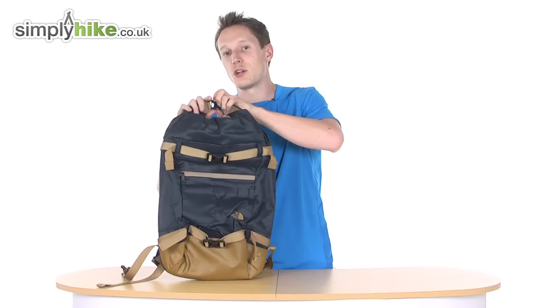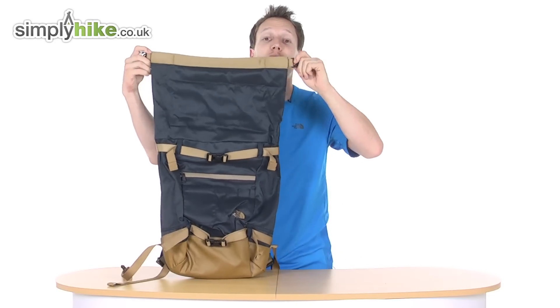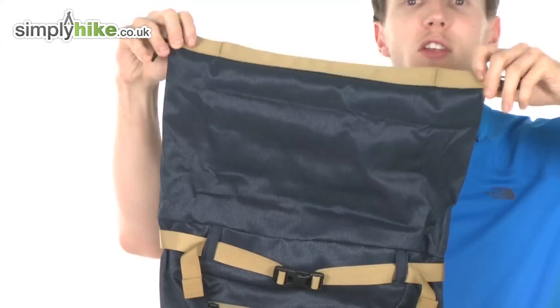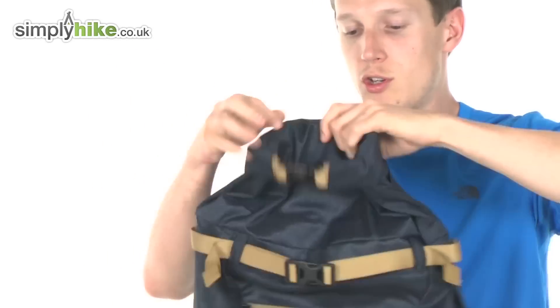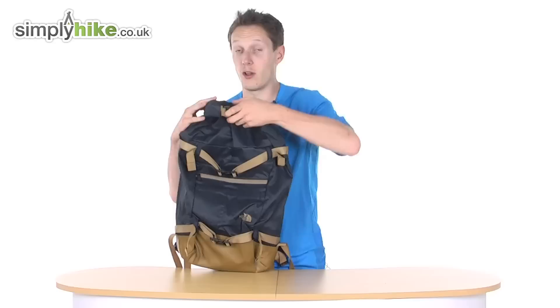As you can see, it is a roll-top back. That's a really nice feature to have, which also means you have expandable volume in litre-age. So you don't have to fold it down — you can use that as extra storage, and if I unclip it and show you...